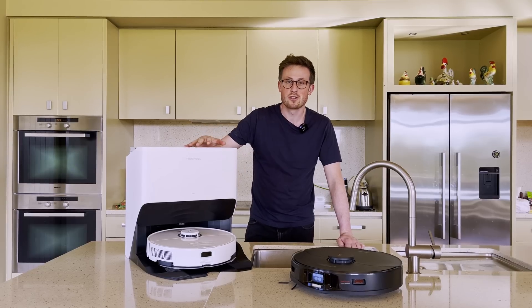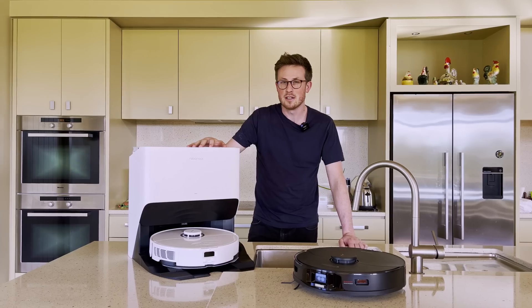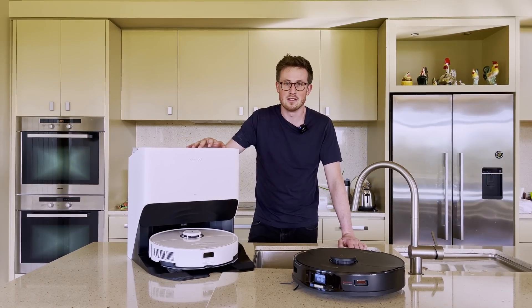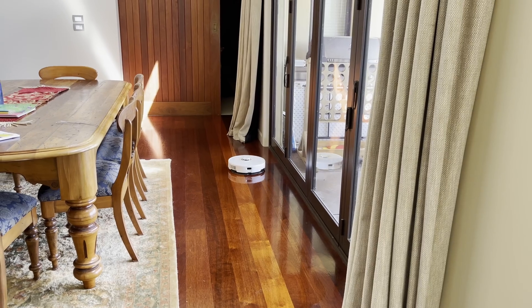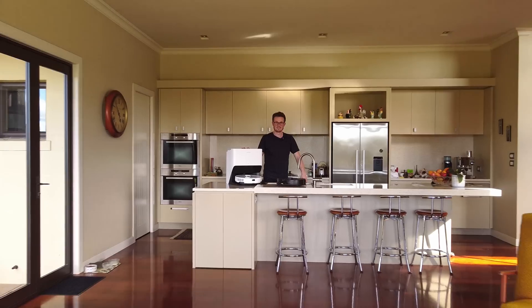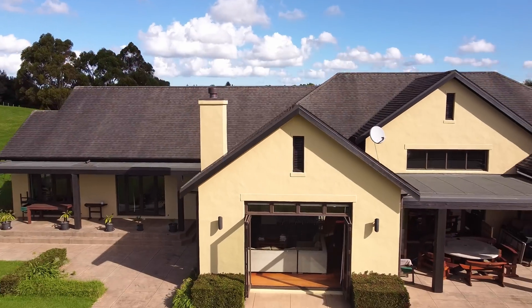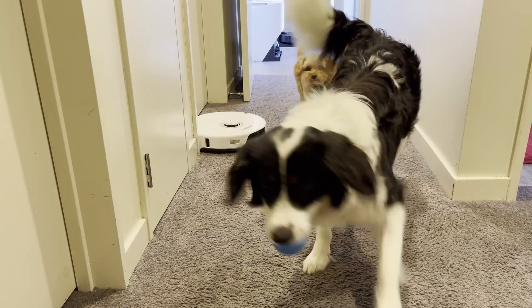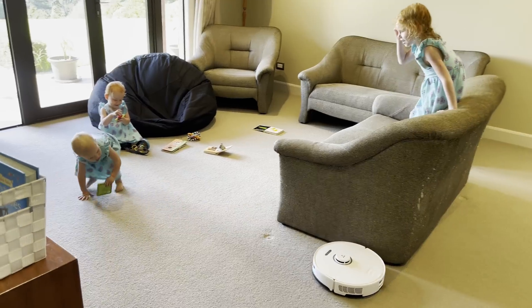This is the Roborock S8 Pro Ultra, which is the new version of the S7 MaxV Ultra, which as most of you all know, I absolutely loved. However, there was one thing that could be a massive improvement on this model, which we're going to put to the test. I've taken the robot to four different homes to test it — with some large homes, some full of pets, and others just a bit messy — to see how it copes in real homes with busy families.